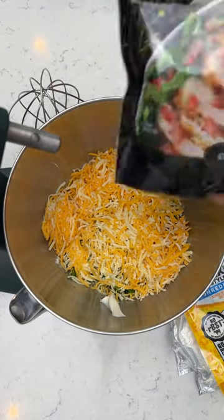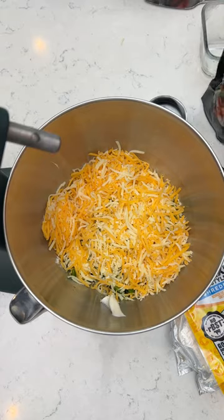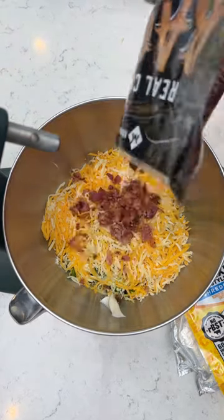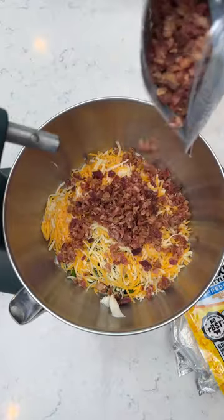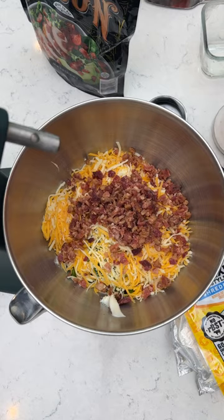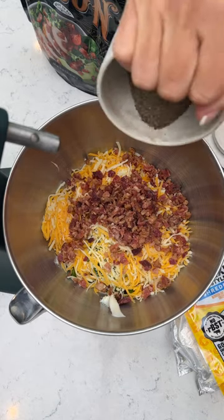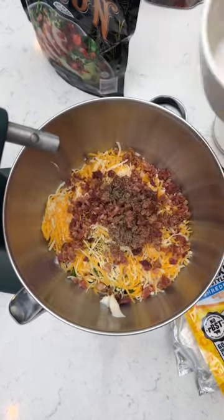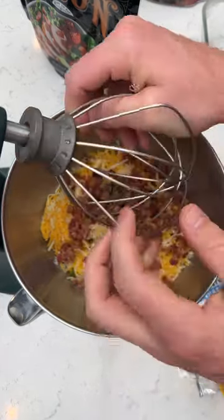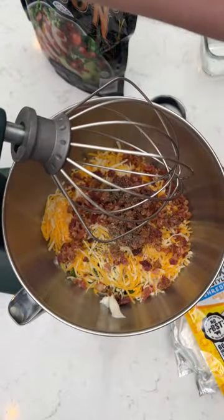Then we are going to take some bacon bits, about half a cup. We're going to put a little pepper in there. And blend this away — we're using a KitchenAid blender, we'll see how this thing works.